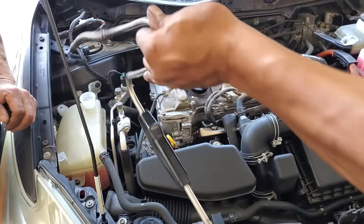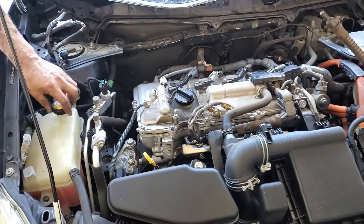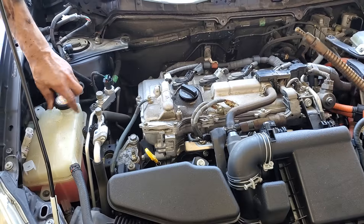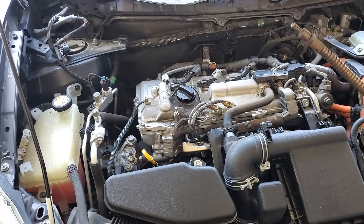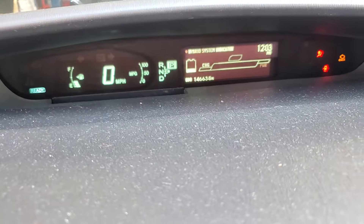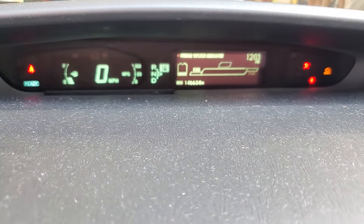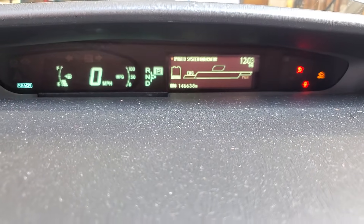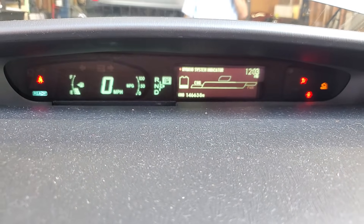This usually will manifest itself in a cold start misfire because the coolant works its way into the cylinders and kind of grounds out the spark plug. So yeah, this needs a new head or a new motor. It's common to see this on vehicles that have overheated, but not always. This Prius has 146,000 miles on it.